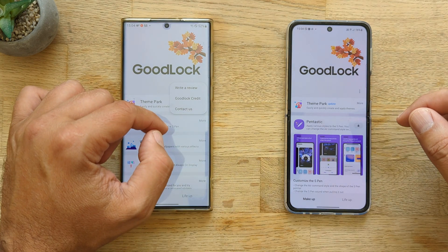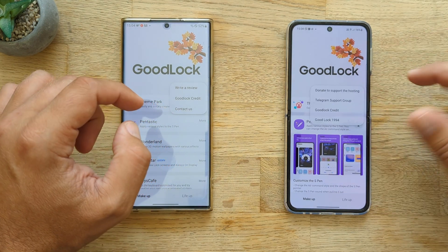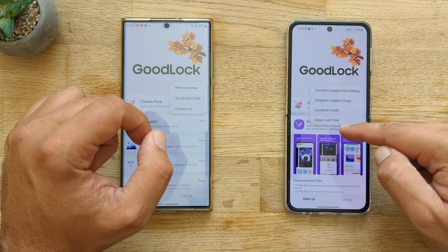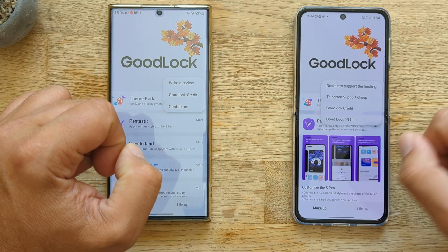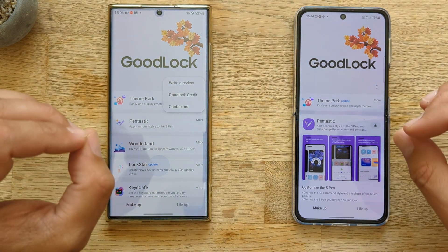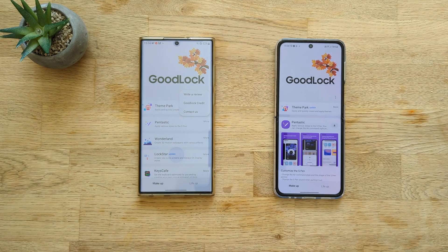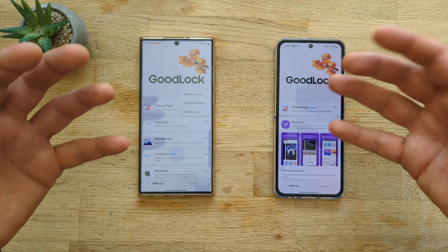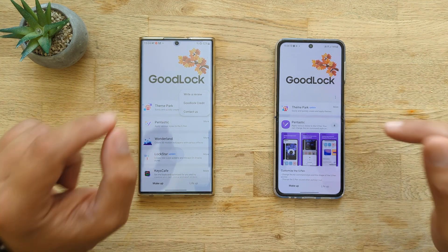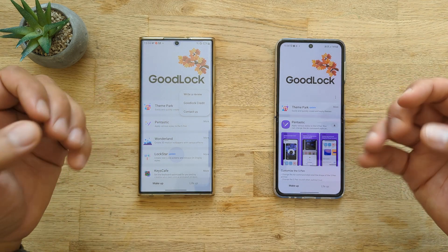If I click here guys, I have the option to access the Good Lock credits and contact us. And if I click here, I have something called the Good Lock 1994. But most importantly, this is the patched Good Lock that you can actually install on any of your Samsung phones — the supported ones. But how can you get this? Let me show you where you can find and download it, and then let me show you the goodness of the Retro Mode.